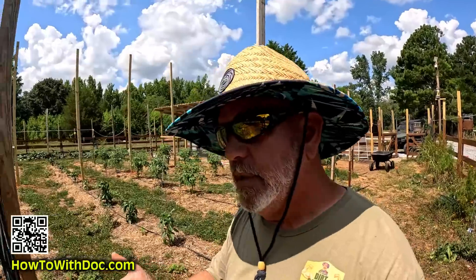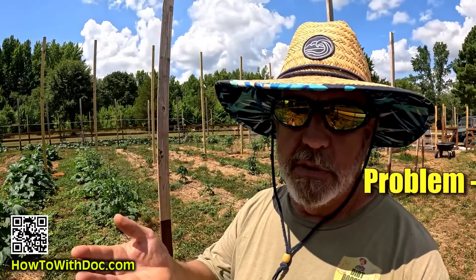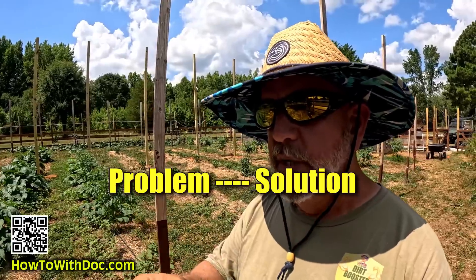Some of you know this about me and some of you don't - I don't consider myself an inventor, but all my life and throughout my career as an entrepreneur, I've always thought about problem and solution. I have about 20 patents, and it's only because I was willing to think outside the box and do things that sounded crazy.